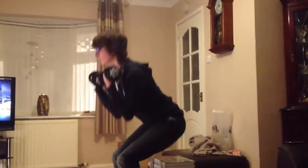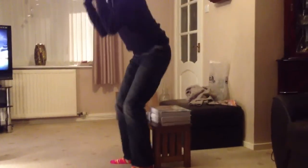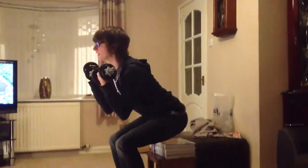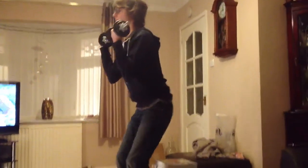I sat down and didn't count. That's how you do the perfect squat.